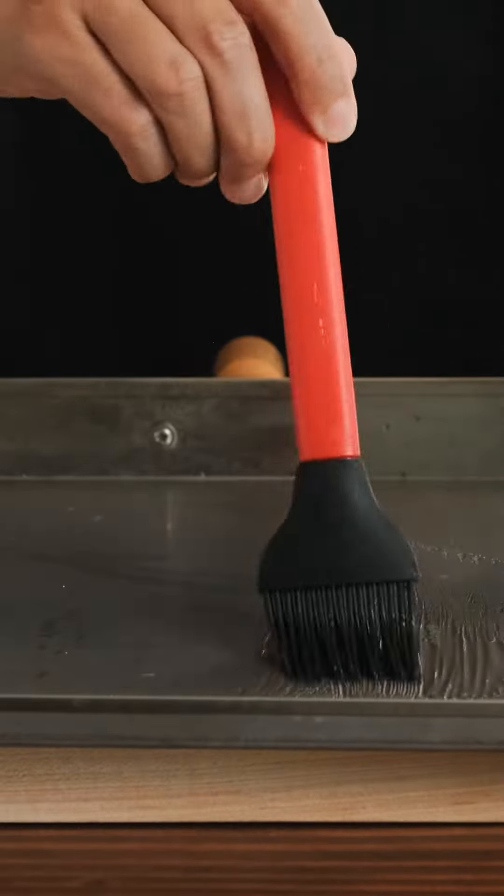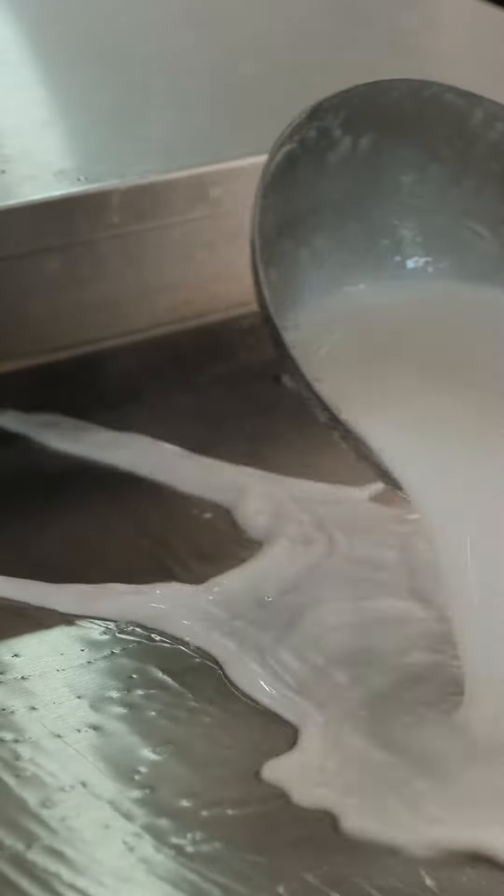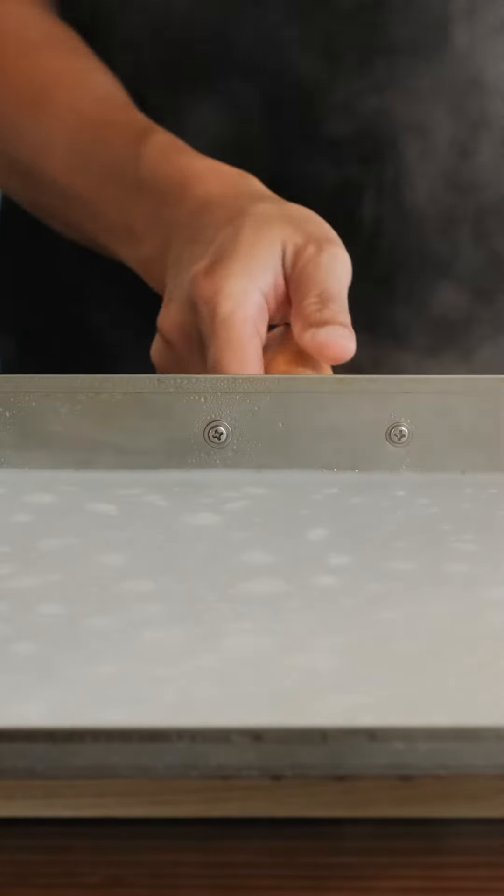Take your steamer tray and give it a nice coat of oil to prevent sticking. When the steam is piping hot, we'll add two ladles of our mix onto the pan. Steam for about two minutes on medium-high heat.